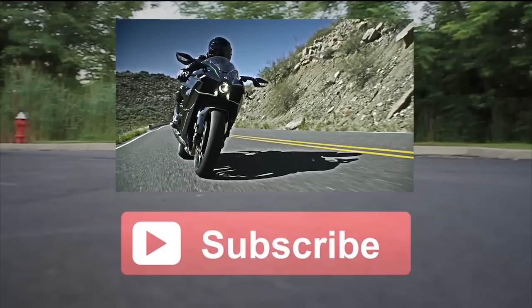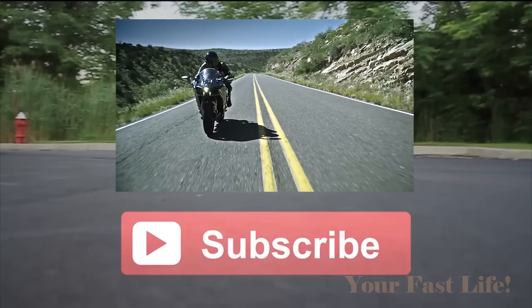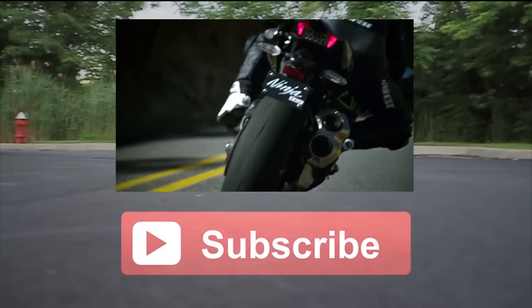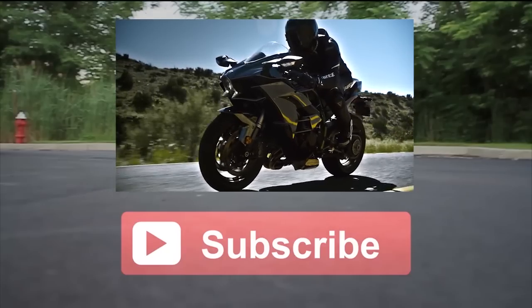Definitely subscribe to Your Fast Life, which is my car and bike only channel, and subscribe to Carlisle's Picks, where my detailed video is going to go. That's my main channel where I do motorcycle reviews, car reviews, technology reviews, and much more.